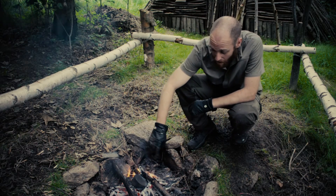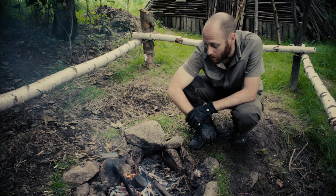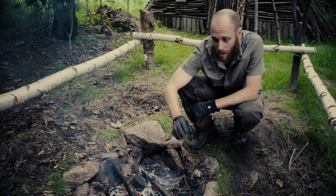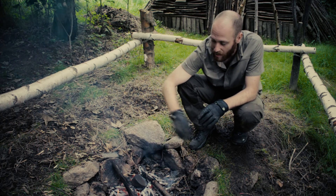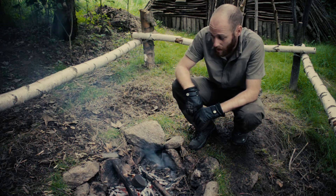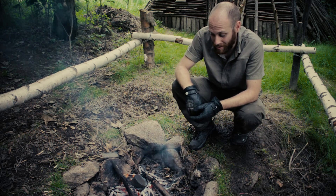As you can see, the smoke has stopped escaping from the hole, so that means our charcoal is finished. I will now take it off the fire. I will close the lid so that no more air can get in and it will not smolder on and ruin the charcoal. And then we wait, let it cool down, and check our finished product.